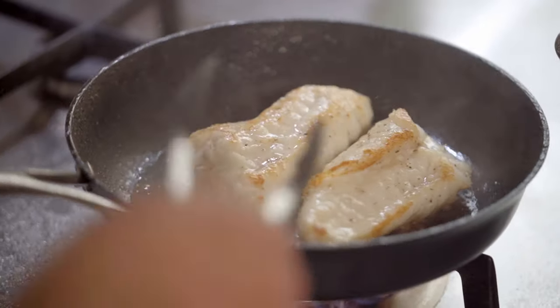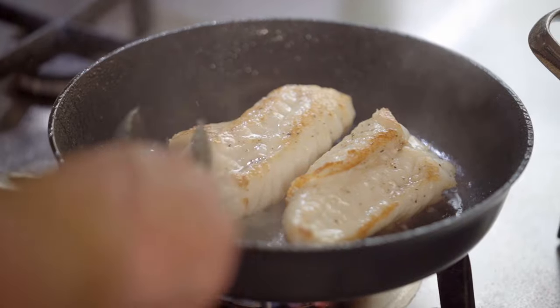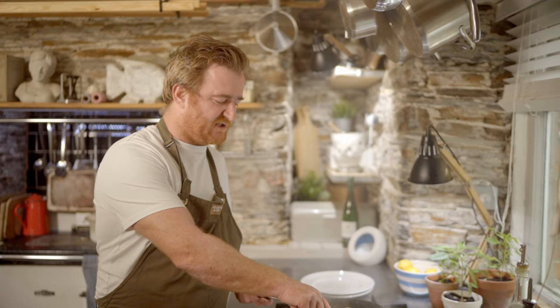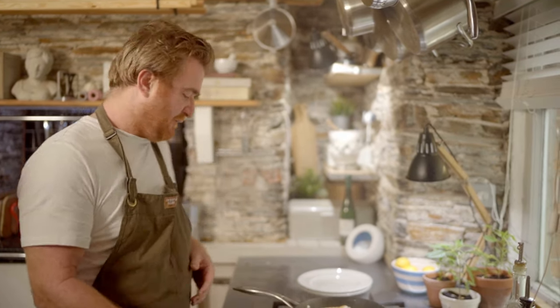We want 50 degrees for monkfish. So I've just got a nice brown colour there, so I flipped it over. I'm going to give it another minute and then into the oven. Now it's got a nice colour on both sides and I'm going to pop it into my oven.